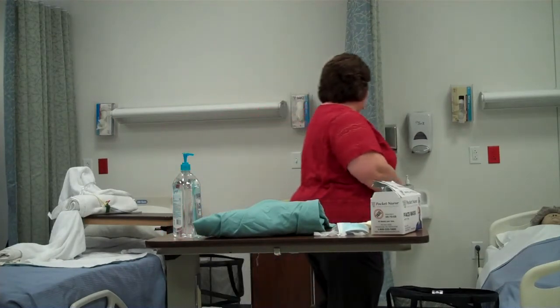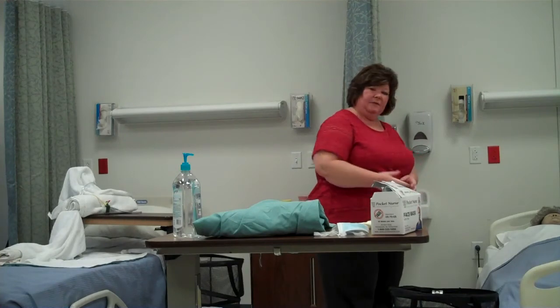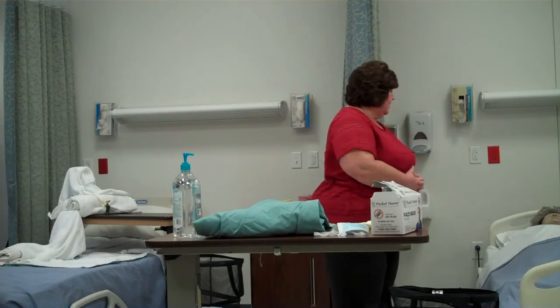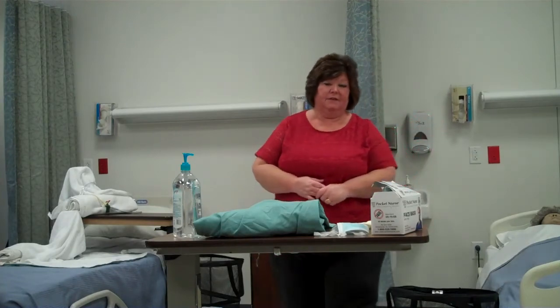Knock, knock. Hi, Mrs. Smith. How are you? That's good. My name is Barb. I'm your nursing assistant. I'm going to get my isolation garb on. First, I'm going to wash my hands, and I'll be right in to take care of you.